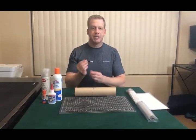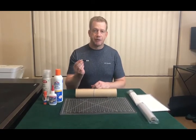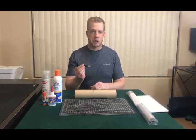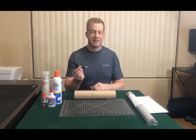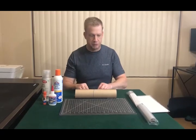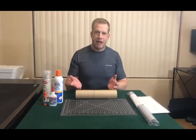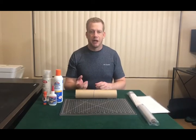The other thing I recommend using is a number 11 scalpel. You can use an X-Acto, but scalpels are so much sharper and give a much cleaner cut. Again, working with tissue, it can snag pretty easily, so this is a benefit if you get a nice sharp scalpel. Some come with flat blade handles — I chose a rounded one because I'm so used to using an old X-Acto.